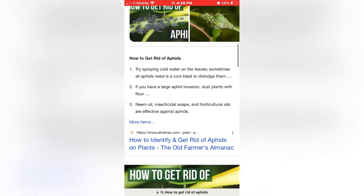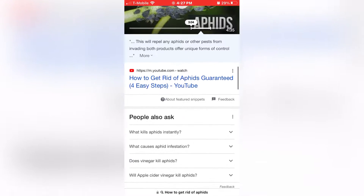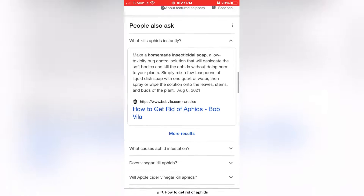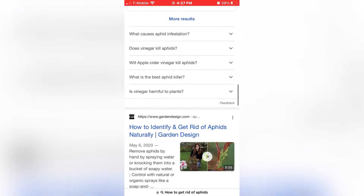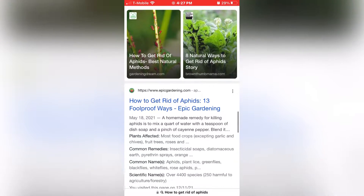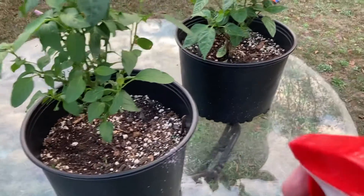I'm sick and tired of these aphids and these other bugs. Where online can I find information on how to get rid of aphids? Okay, I keep finding the same thing — dish soap and neem oil, that's what I found the most. So let's check that out, let's try that out. It seems to be the positive and most popular one. Man, I'm just tired of all these aphids.